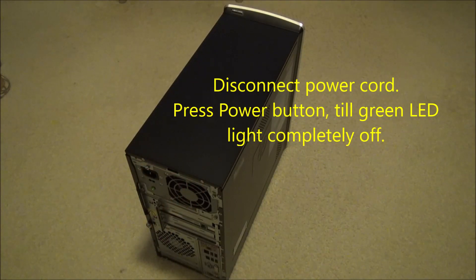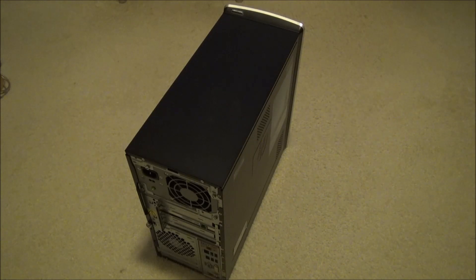First, disconnect the power cord. Press the power button until the green LED light is completely off.